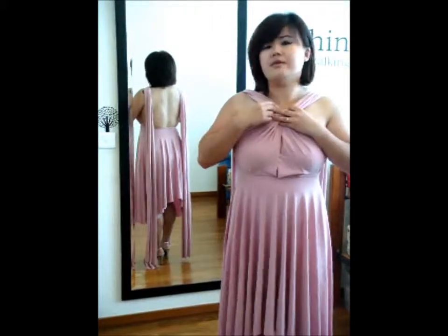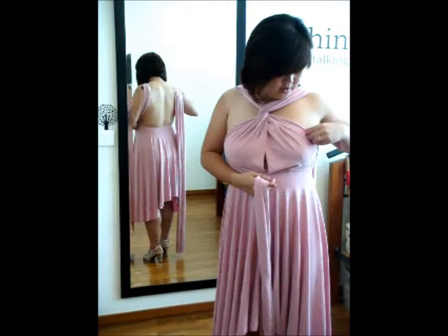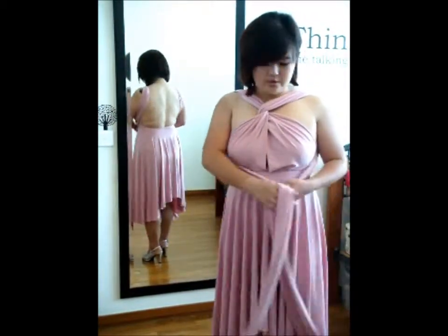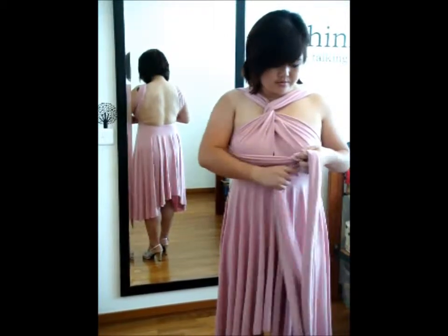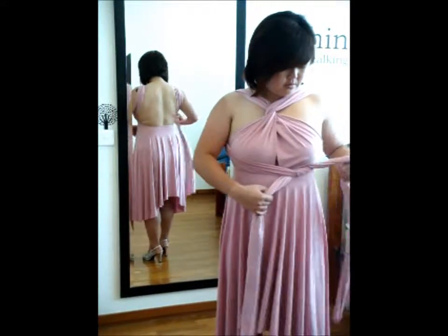But don't worry, we'll handle this later. What you need to do next is to hold on to the two straps and bring them to the front, and tie a ribbon at the side.